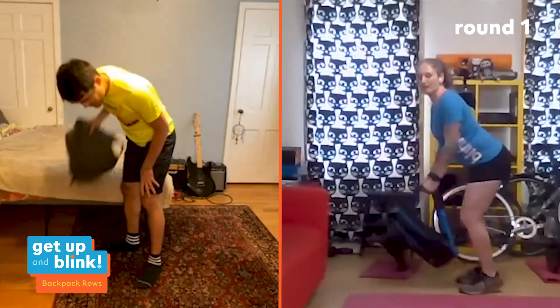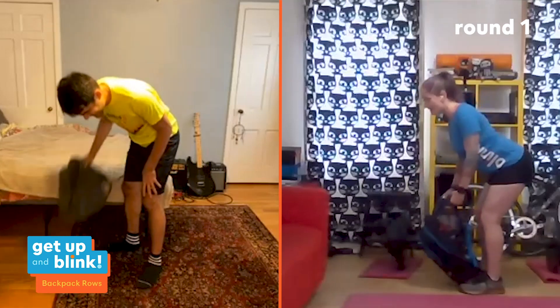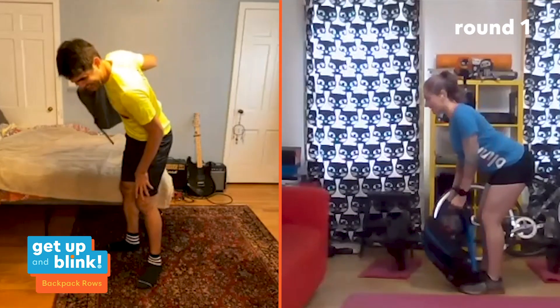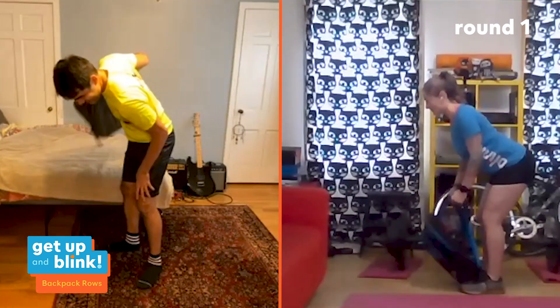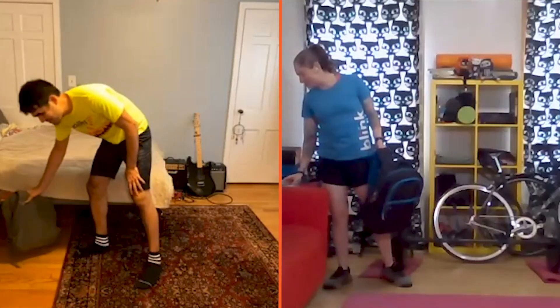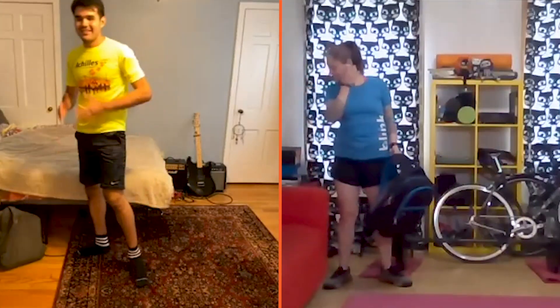That's 30 seconds of rest, then we move into the single leg squat. Francesco was right on the timer — nice work. Coming up next is single leg work.